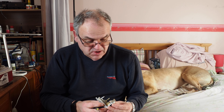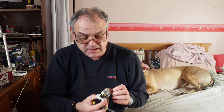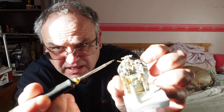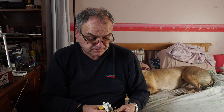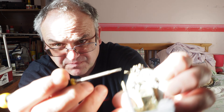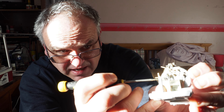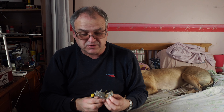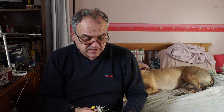Probably the easiest way to do it is to do everything except the regulator handle, which is the diagonal handle here. Leave that till last. And that's what I did - I left that till last, except for the handles on the controls on the injectors and everything. There are spares on the fret if they ping off in various directions.